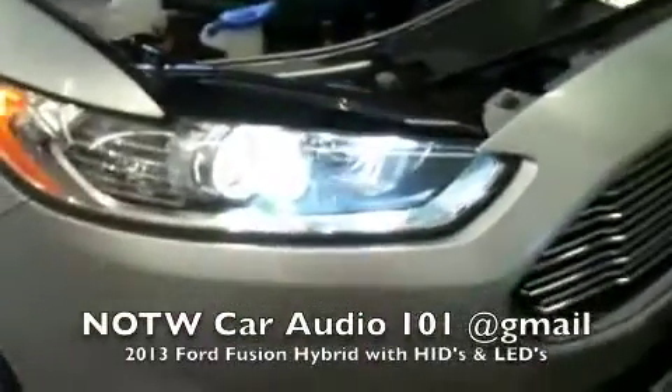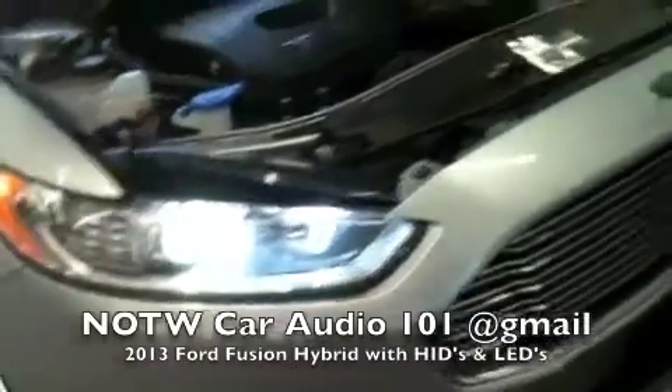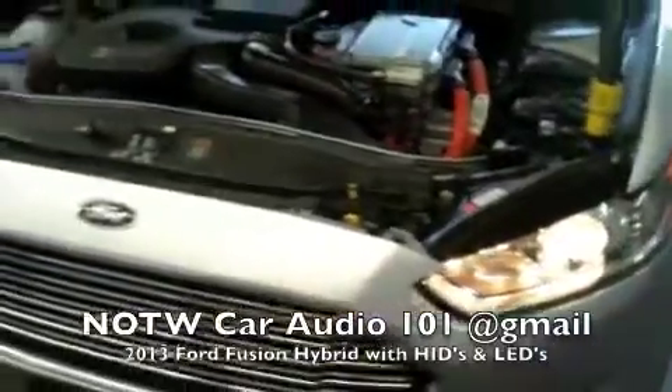This is a 6000K, which gives you a clear white light. This is the factory yellow light — you can tell the difference night and day.